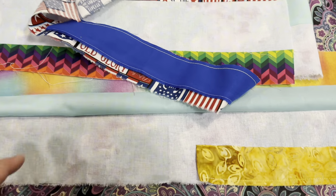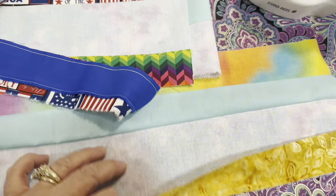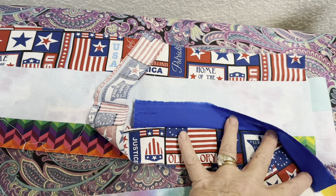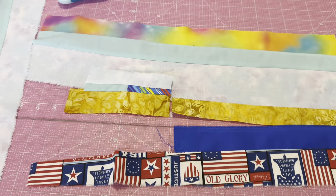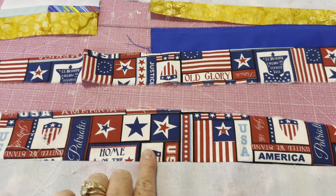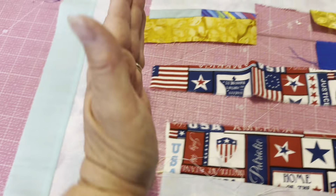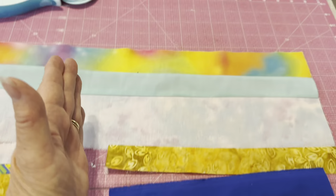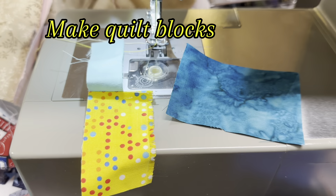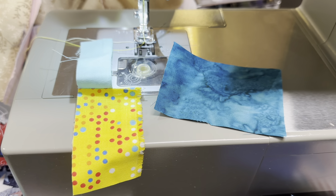When you get a bunch of pieces sewn together, go ahead and bring it over to the ironing board and press them all. When you have pieces of varying lengths, bring it on over to your cutting board and trim them all to where they end at the same point on the strip that you're working with. And then keep sewing.